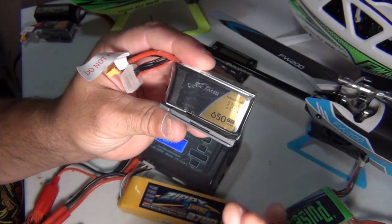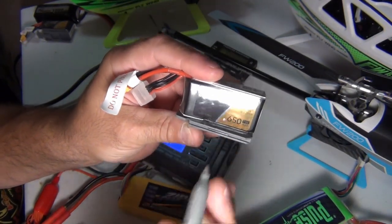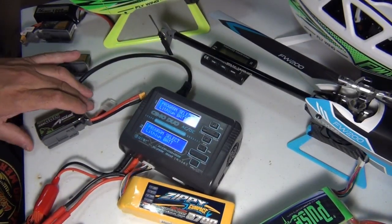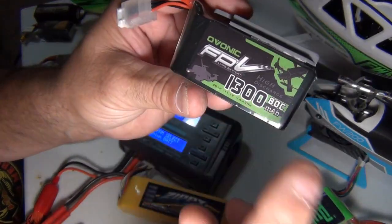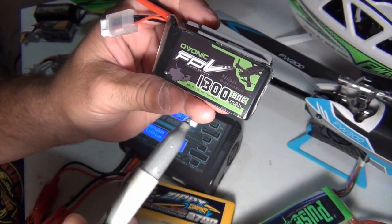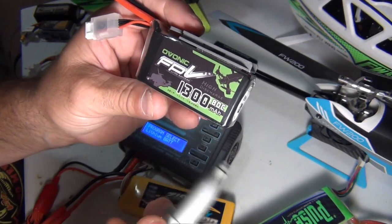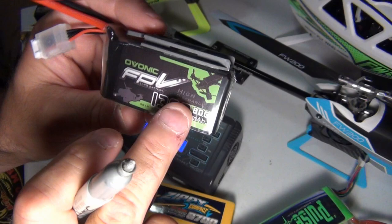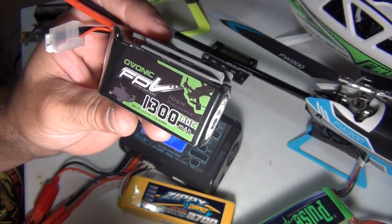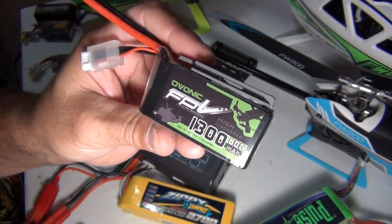Let's do another one — 650 milliamps. It doesn't matter how many cells. Three digits back: 0.65 amps. That's the most you should charge that. How about one that's a little bigger? The 1300 milliamp — same thing, three digits back: 1.3 amps to charge this all day long is perfectly fine. And then down here we've got the Zippy pack from Hobby King — these are cheap batteries, not your high-end top-of-the-line. It's only 25C. Will it fly the FW450? Of course it will — it's a low head-speed helicopter. Three digits back: 2.7 amps.